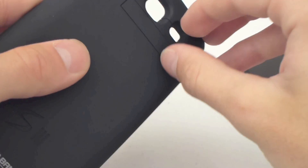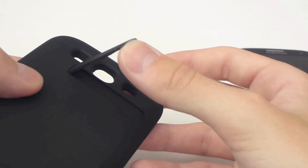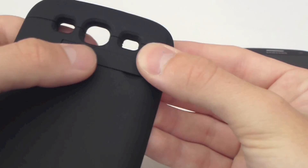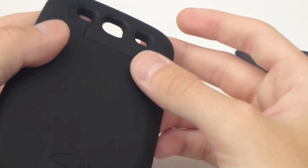First impressions are really good. You've got the kickstand here — this isn't the most sturdy kickstand I've ever known; it doesn't really hold it in place too great, but it does work if the surface is nice and still.